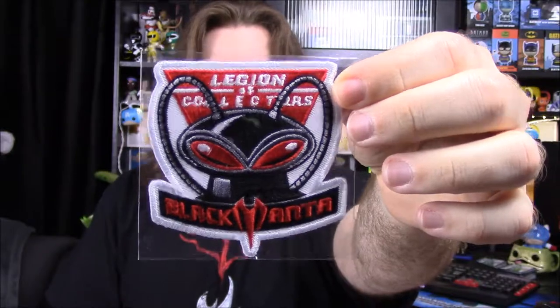Usually when they open the box, the first thing they have is the pin and patch right on top on a little flap thing. This one does not have that, so I'm not sure what's going on. But to start off we do have a patch — it's the Legion of Collectors patch featuring Black Manta, Aquaman's villain. It looks really cool and seems bigger than they normally do, which is awesome.